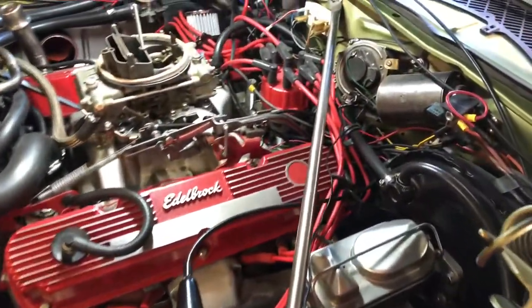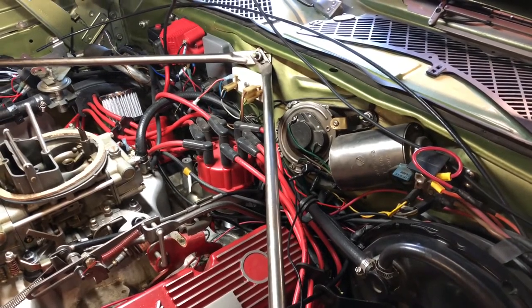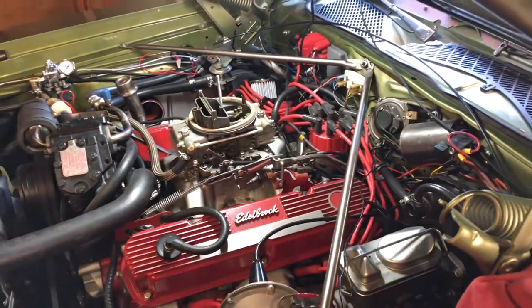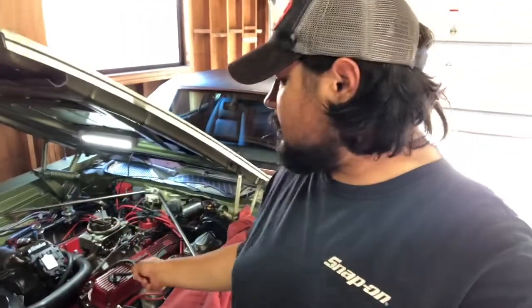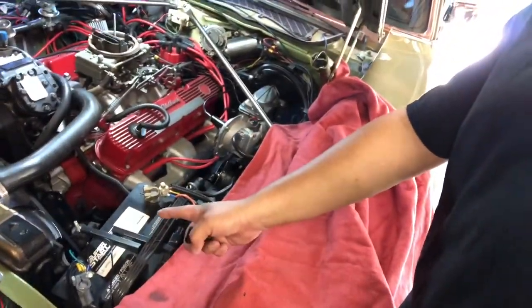That's what we're going to work on — you can see the distributor back there, that's what we have to remove. Quick side note: when you're working on anything electrical on an engine, do yourself a favor and disconnect the battery. Always disconnect the ground side — it's a basic safety precaution.